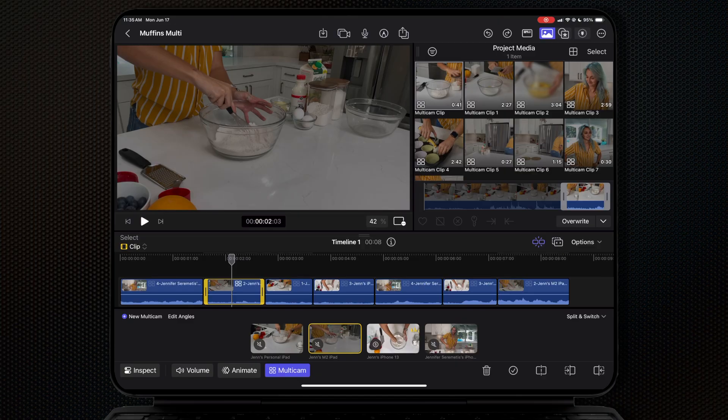Another drawback I found was that during the multicam editing process, if you want to apply an effect, color correction, or a transform to a particular angle in your project, it's a little bit tricky. You want to make sure you're opened up on the multicam window and then select Edit Angles.